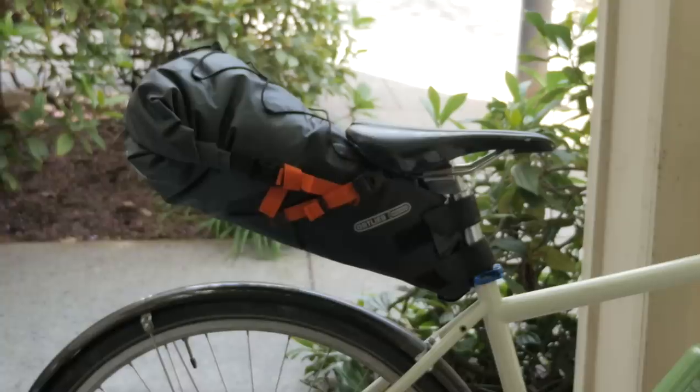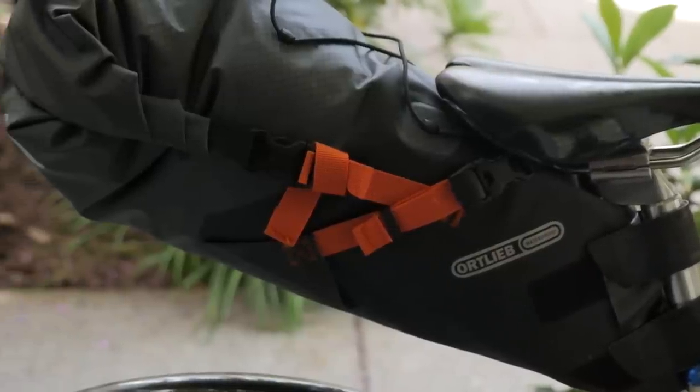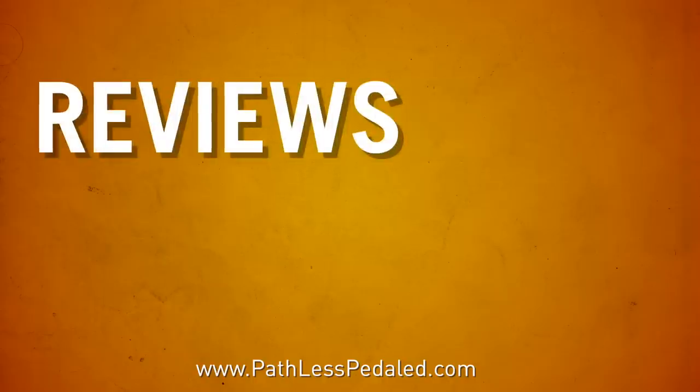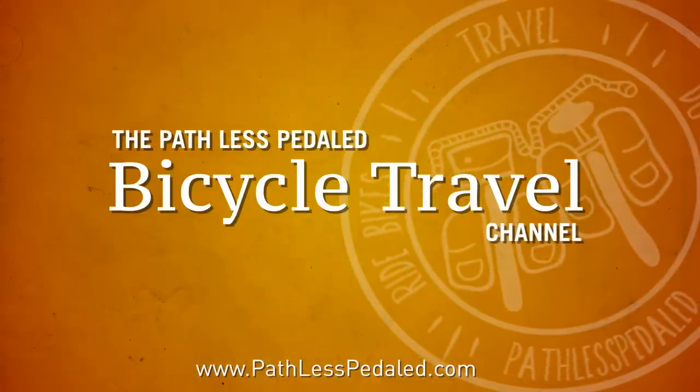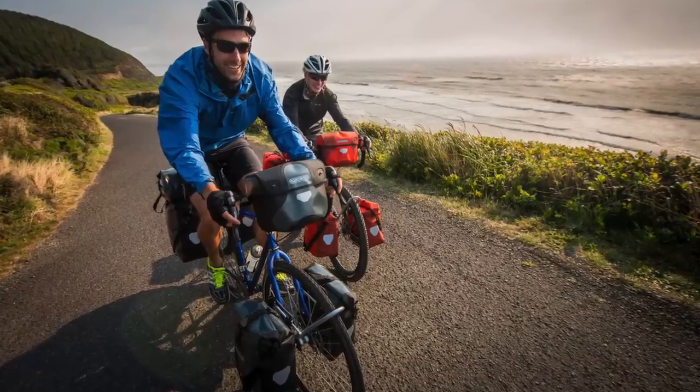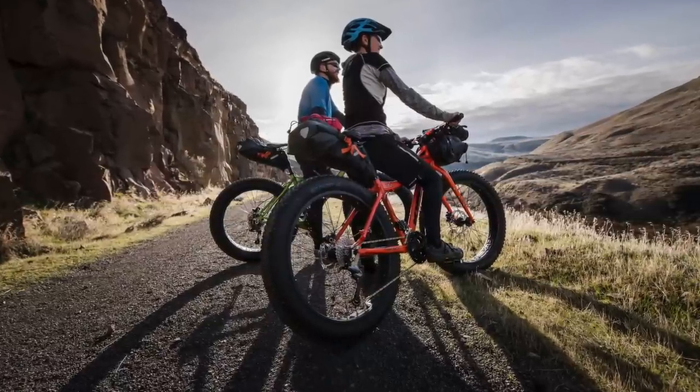Hey there everybody, it's Russ from Pathless Pedaled, and in this video we're excited to bring you a video-first look at Ortlieb's bikepacking seat bag. Ortlieb is definitely not new to bike touring and bike travel, but this is their first foray into the rackless bikepacking space.